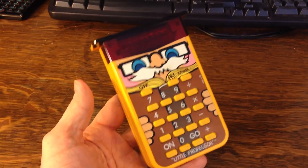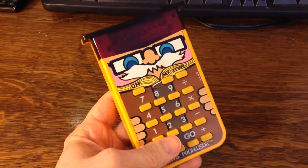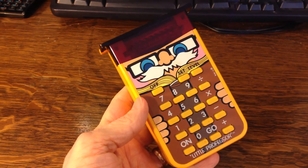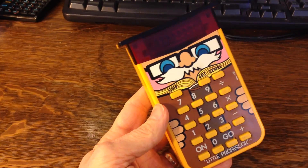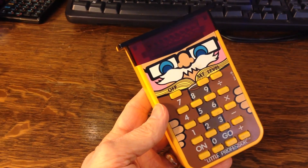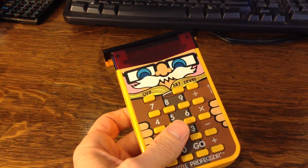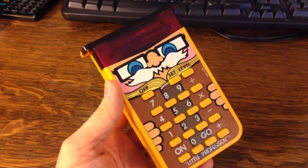Hello, this is Chris and I just want to share with you today my latest Goodwill purchase. I actually found this at Goodwill for $2.99. This is actually a little toy, an educational toy called the Little Professor. This one came out in 1978 — I believe there was an earlier version that came out in 1976. This was actually the first electronic educational toy.